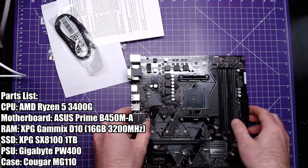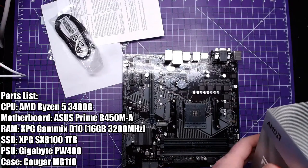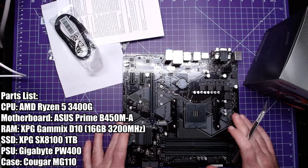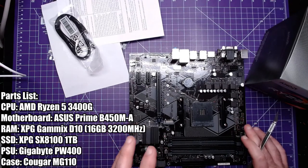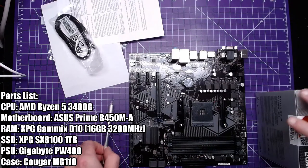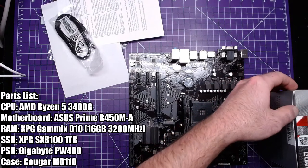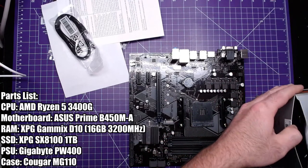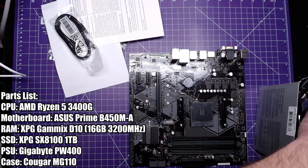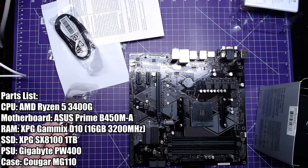There's the parts list on screen if you're interested, and we're going to be using this processor. My plan is to build it all up on the bench and then test it to see if it works before installing it in the case — but then we're going to obviously install it in the case. This is an AMD processor — this tiny little guy, that's your processor.